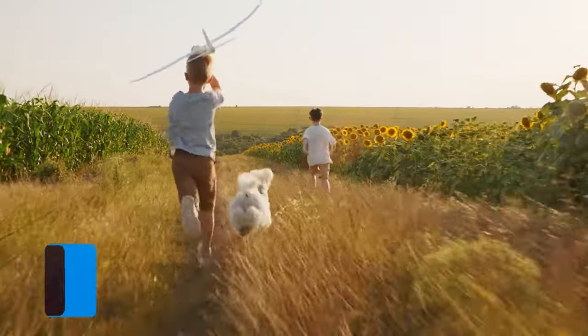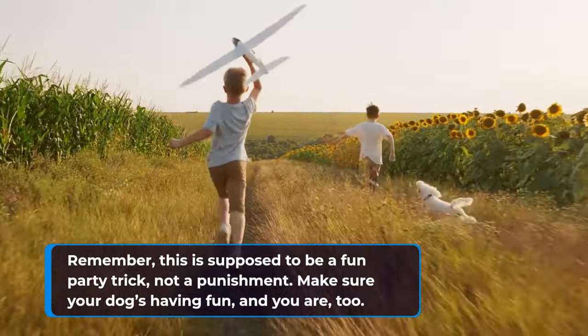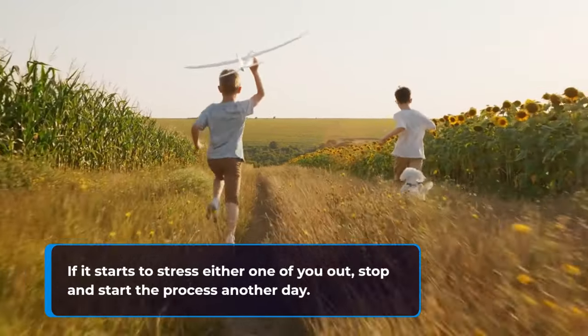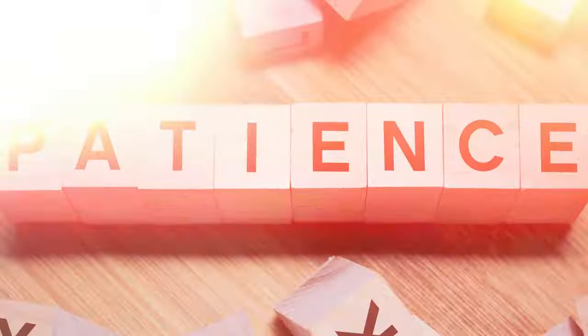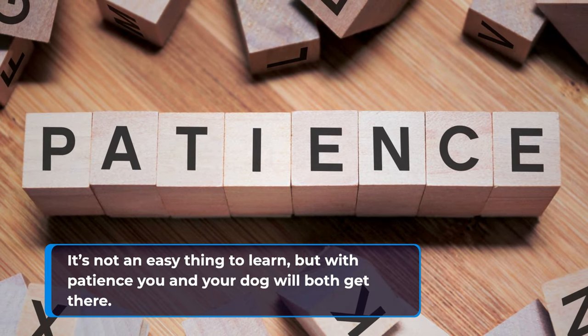Remember, this is supposed to be a fun party trick, not a punishment. Make sure your dog's having fun, and you are too. If it starts to stress either one of you out, stop and start the process another day. It's not an easy thing to learn, but with patience you and your dog will both get there.